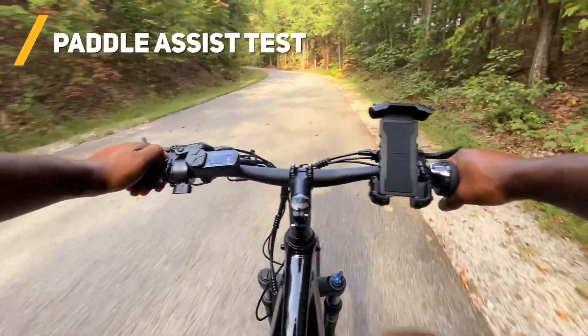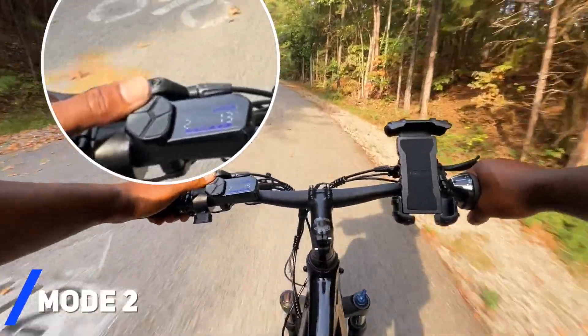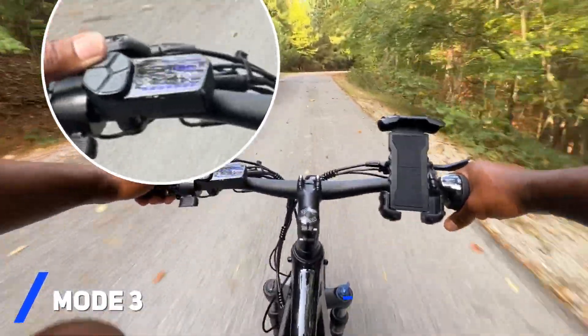As with most e-bikes, this bike has pedal assist, which — believe it or not — I've never experienced before, but I can see why this feature is a game changer. Having that extra boost of power from the 1300-watt rear hub motor really takes the work out of pedaling.